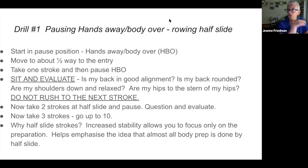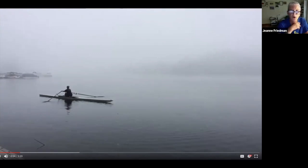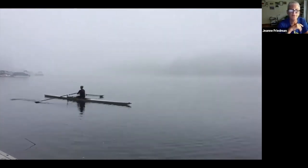The pause is really important — to attend to what you're supposed to be thinking about. While you're sitting in that pause position, you're asking: is my back rounded? Have I swung as far forward as I can? Are my shoulders in front of my hips? Are my eyes up? Are my shoulders down? You should have almost a little checklist. Then the next stage: take two strokes at half slide and pause, then three strokes and pause, eventually up to ten. I like to say: onesies, twosies, threesies, foursies — one stroke, pause, evaluate; two strokes, pause, evaluate; three strokes, pause, evaluate.